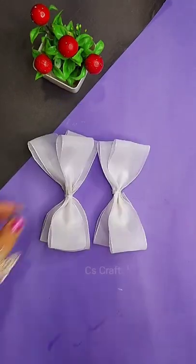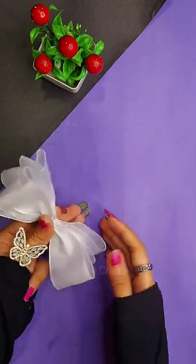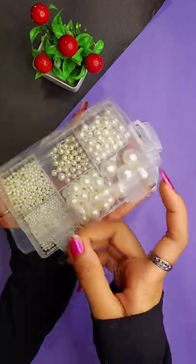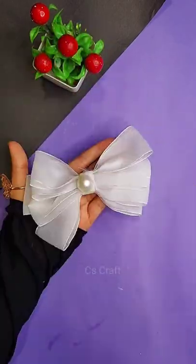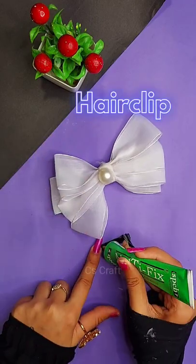Similarly you have to do with the remaining two. Then I am sticking it with double-sided tape, but after that I used glue because it was removing again and again, so I think you should use glue itself. Then I am decorating it with a bead and then sticking it on a hair clip. You can even use a hot glue gun if you have, and it's ready.